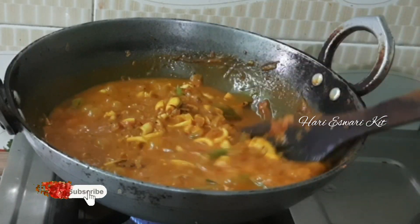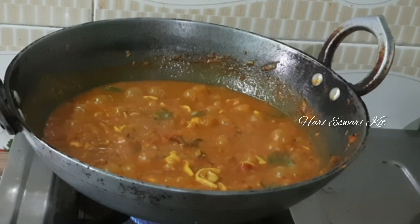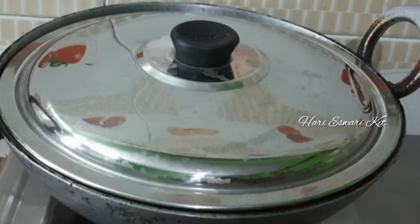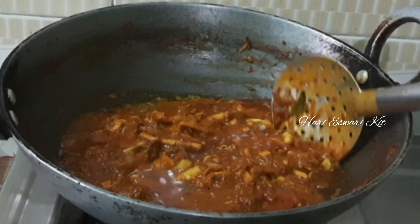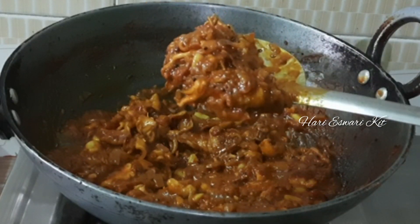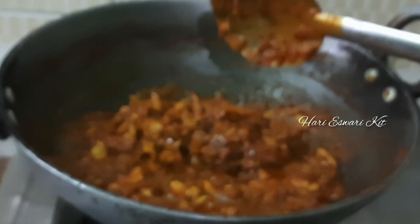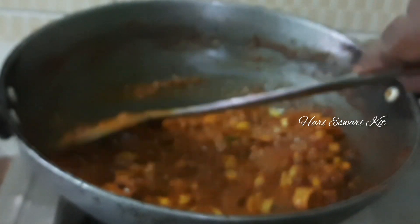Let's get some of the ingredients in the pan. Let's see how it tastes. I am ready to make the gravy.